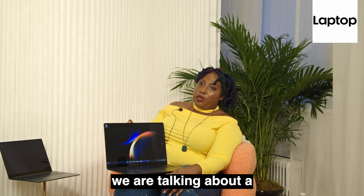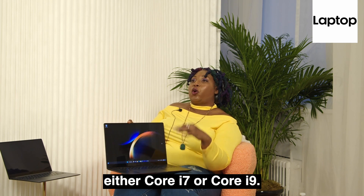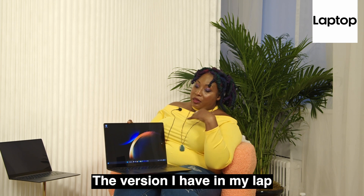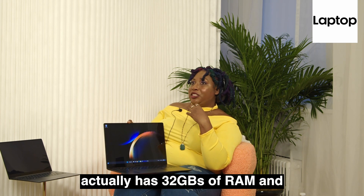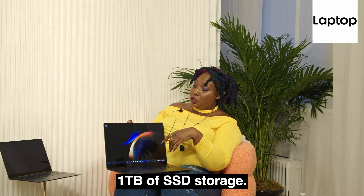Beneath the hood, we are talking about 13th Gen Intel — you can get either Core i7 or Core i9. The version that I have in my lap actually has 32 gigs of RAM and a terabyte of SSD storage.